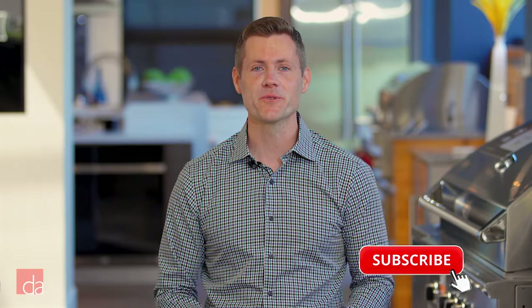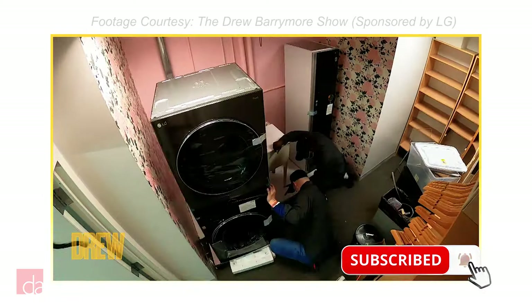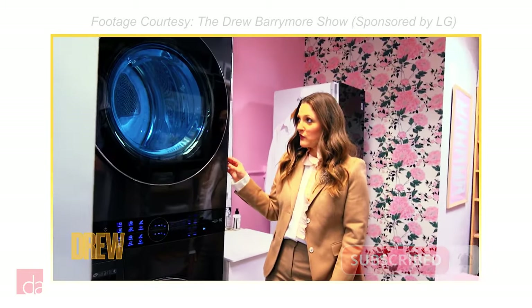The LG WashTower is all over social media right now, inspiring countless people, including celebrities like Drew Barrymore, to reconfigure or even completely renovate their laundry spaces. But is it right for your home?